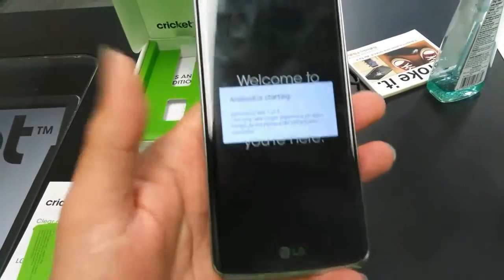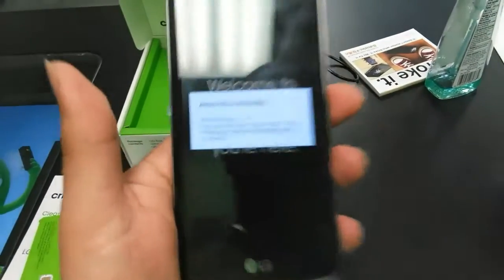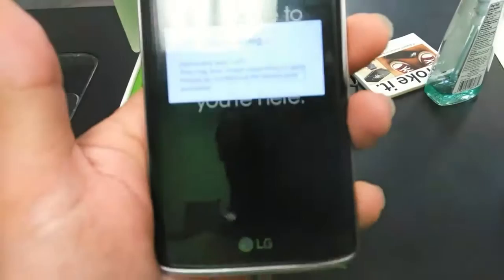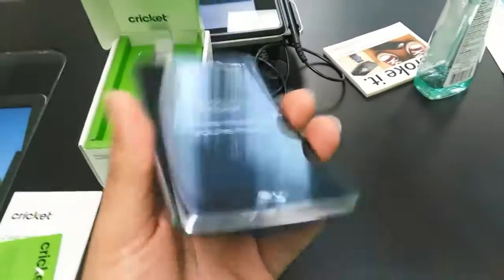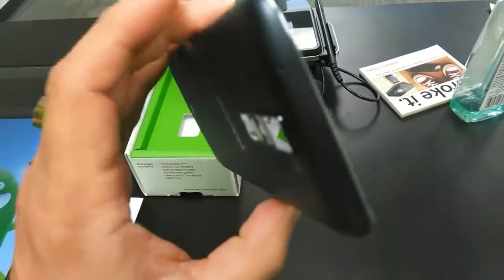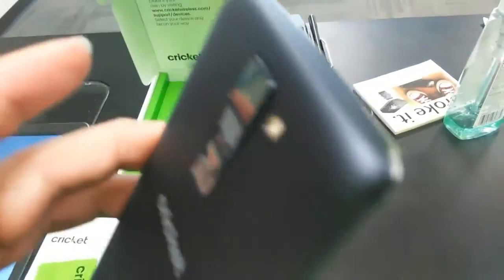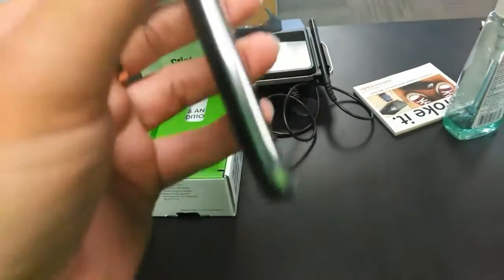Android is starting up. So basically this is just going to be an unboxing and a quick review of the look and feel of this phone. But yeah, I think they hit a home run with this one, guys.